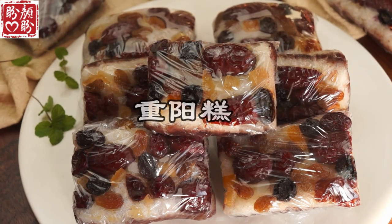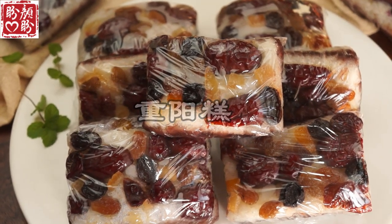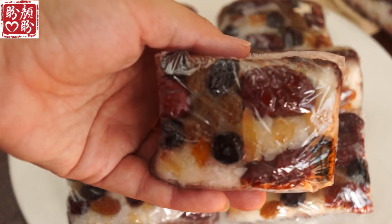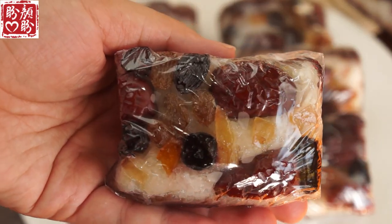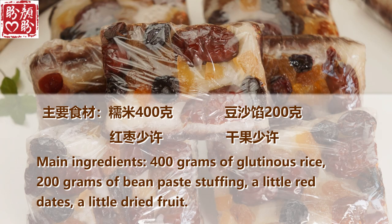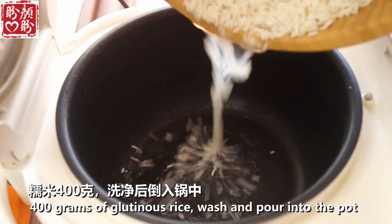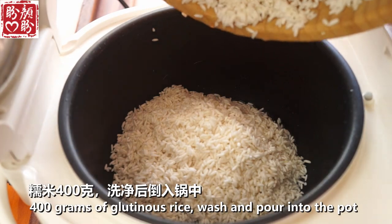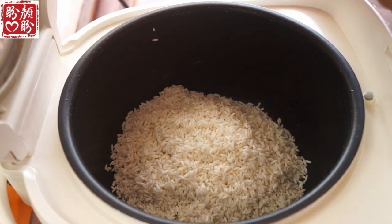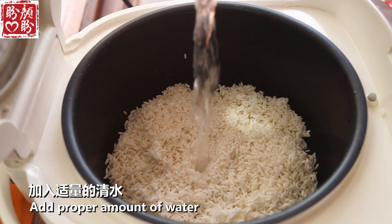Enjoy your meal. Let's get started. First of all, I'll cook the meal. If I cook it for a while, first I'll cook my meal in the dish with Bong-Jong and rat sauce.